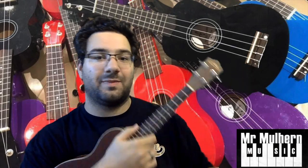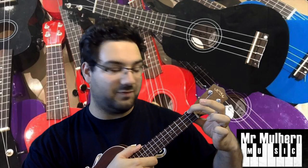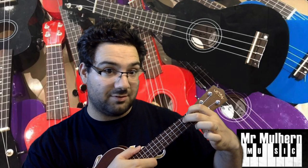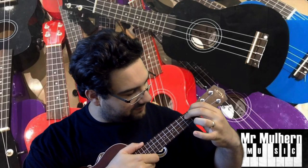Let's learn a new chord, the E7 chord. Finger closest to your thumb, top string between the bridge and the first fret. Middle finger, second string down between the first and second fret, and then your next finger on the bottom string between first and second fret.